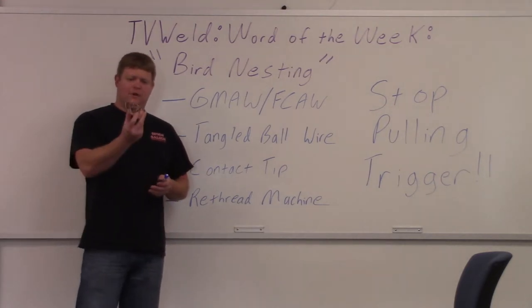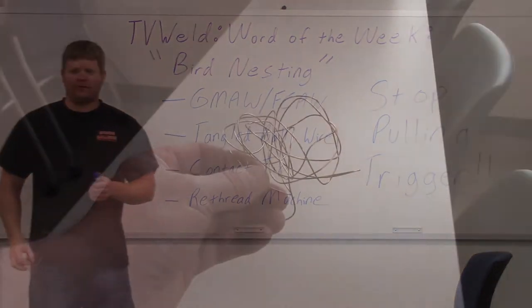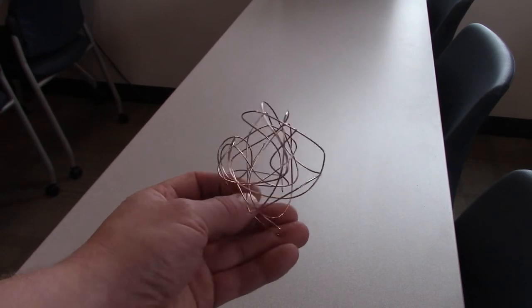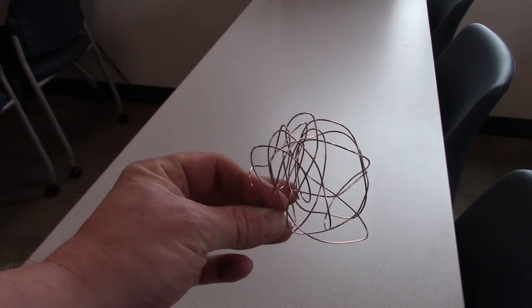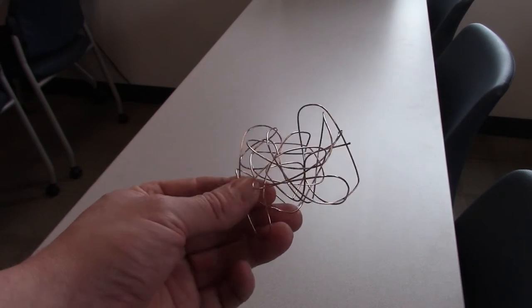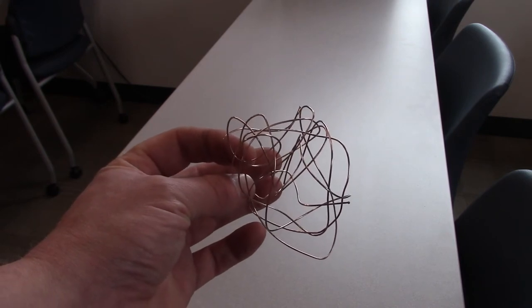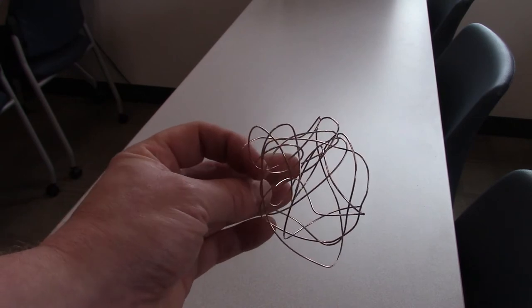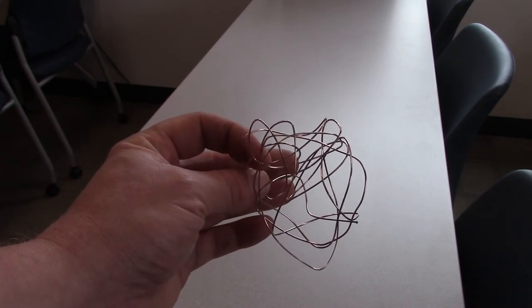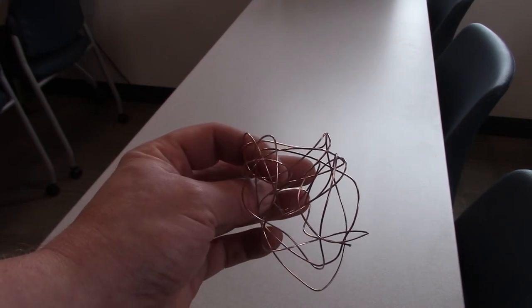What I have here is a man-made bird nest. We'll zoom in so you can see it a little better. This is what a man-made bird nest looks like — I just crumpled up a ball of MIG wire, but it kind of resembles a bird nest. That's why they call it bird nesting, and this is what it looks like in the machine. We'll go back to the whiteboard to define it further and troubleshoot it, then we'll head out to the lab where I created another one on purpose so you can see what it looks like in the machine.